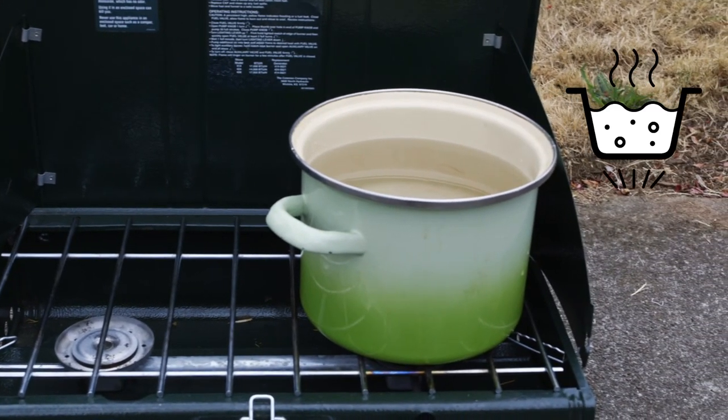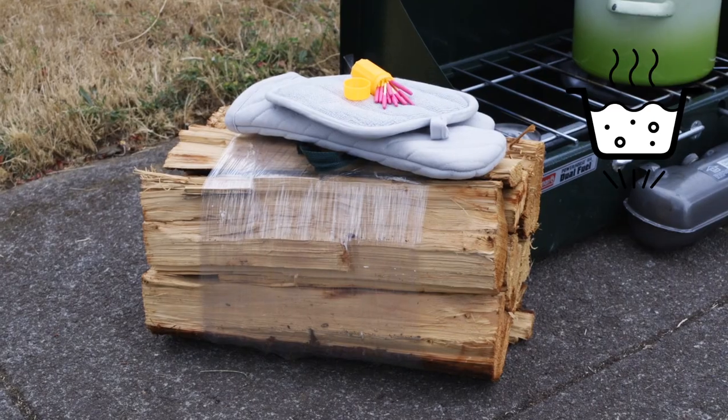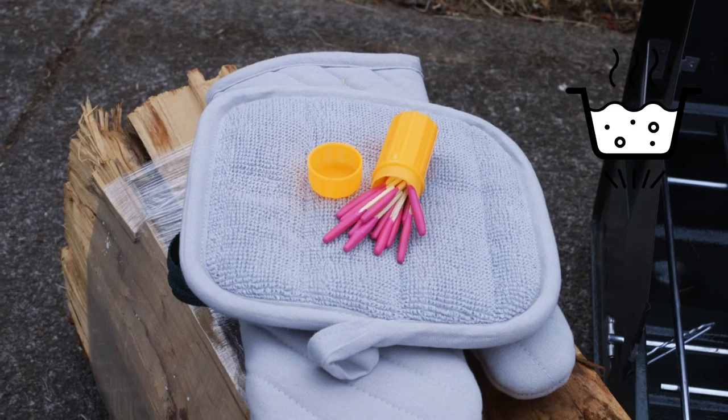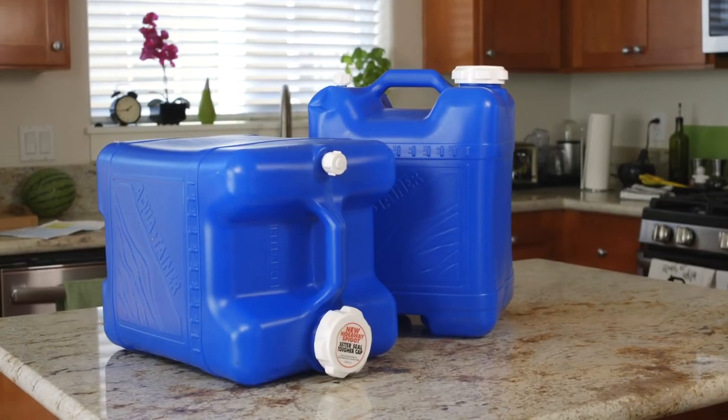Items to add to your kit for boiling include a pot to boil water, pot holders, a fuel source such as firewood or gas to power your camp stove, and waterproof matches. Regardless of how you choose to treat your water, your kit should also include a clean cloth to strain particles from the water and clean resealable containers to store and treat your water.